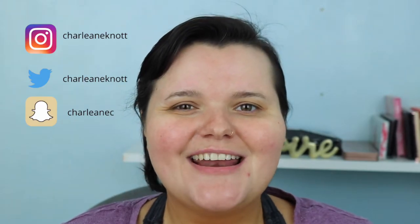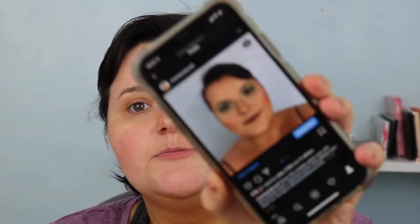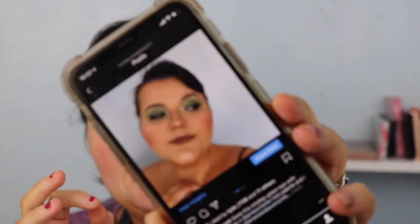Hey guys, welcome back to my channel. If you're new, my name is Charlene. We're going to be doing a look from Instagram which received a ton of love - it's a green smoky eye.